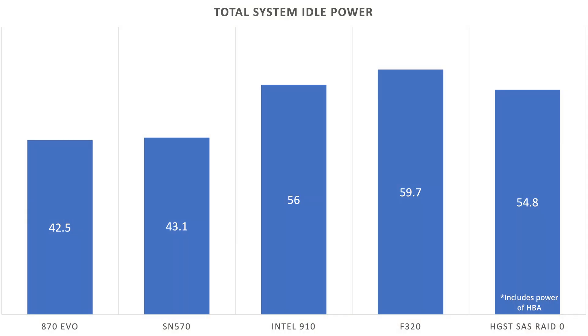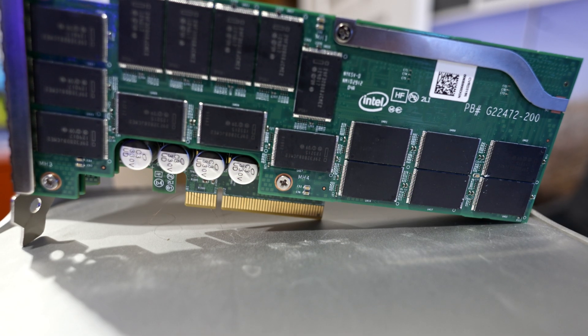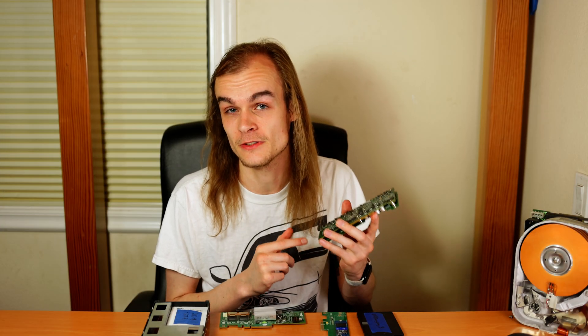Another difference between these drives is power consumption. The consumer grade drives use quite a bit less power. This Intel 910 SSD was the most power hungry of all my drives, pulling up to 25 watts more than my low power consumer grade drives, likely due to all the different controllers and chips running on this board. And all that power gets turned into heat, and these drives are often designed for relatively high airflow cases.